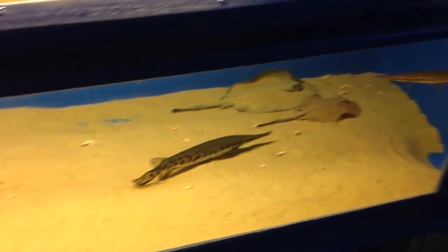This is my new Pentair 270-gallon tank. Here's how the filter and everything works — these are the stingrays and gar.